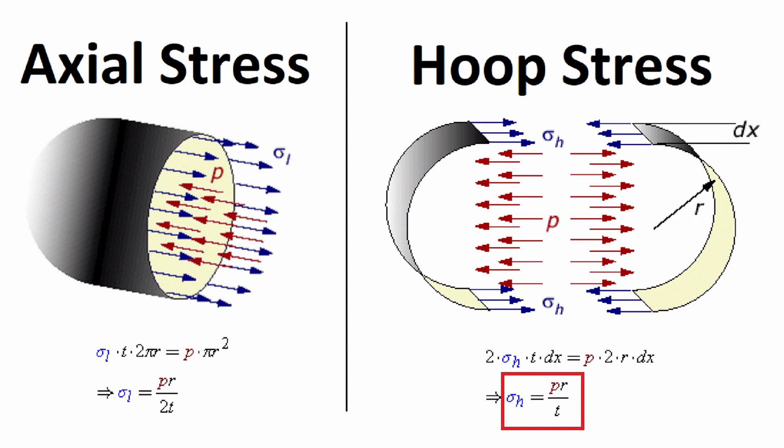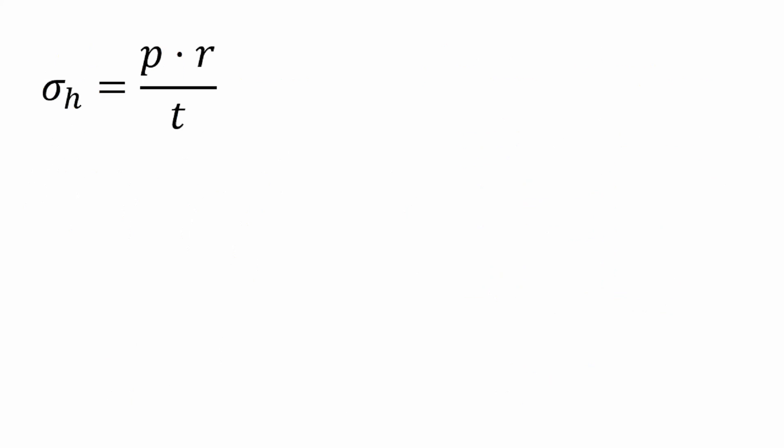In cylinders, there are two different forces acting on the material: axial stress, which is in the direction of the cylinder axis, and hoop stress, which pushes outwards. The hoop stress is twice as large, so that is what the material has to be designed for. The formula for hoop stress is σ_h = p × r / t — pressure p times radius of the cylinder r, divided by the thickness of the material. It is pretty simple, so let's put in the numbers.